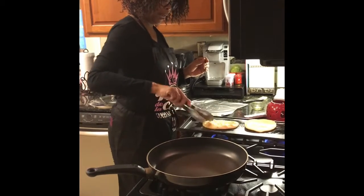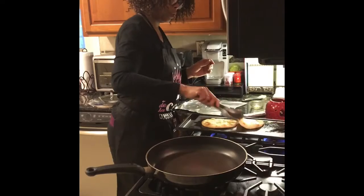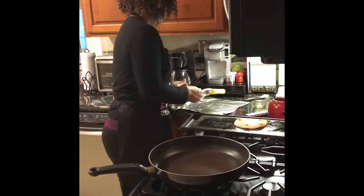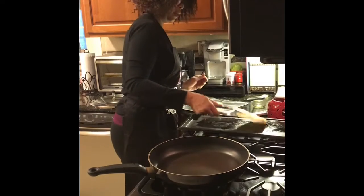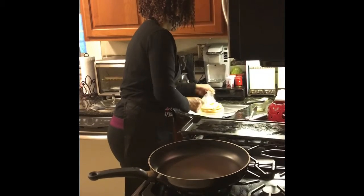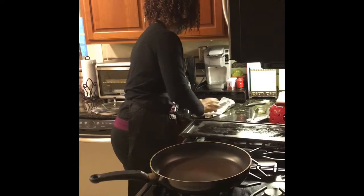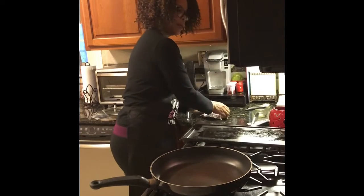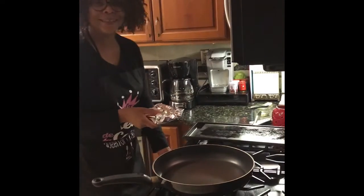Since I'm going to keep these warm anyway, I'm going to take them off the griddle, wrap them up in some foil, and stick them in my oven to keep warm.